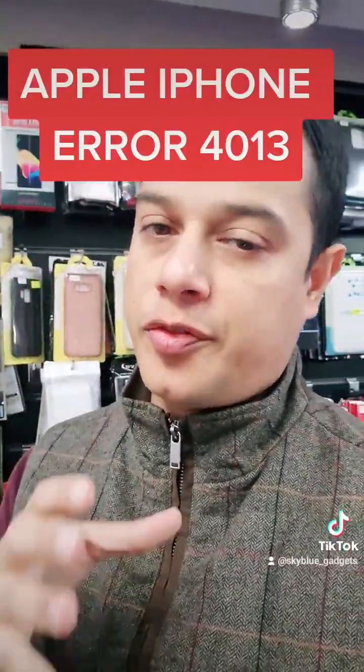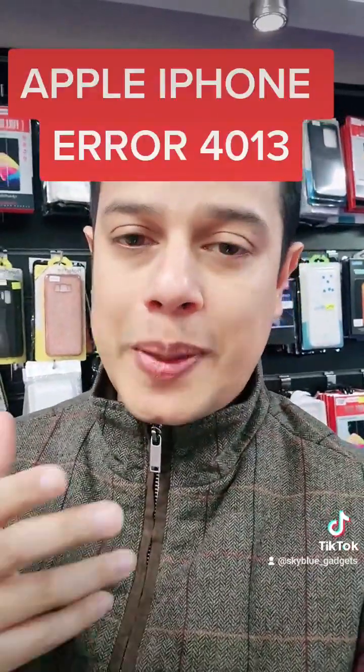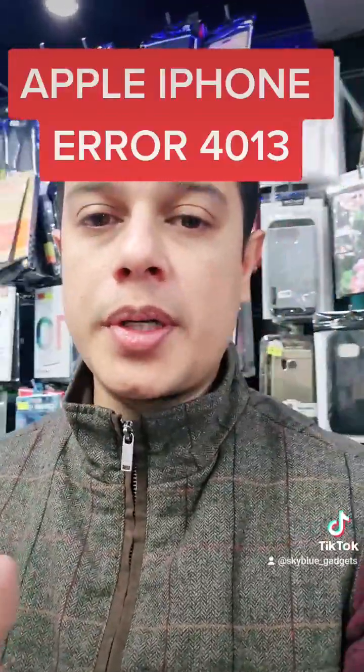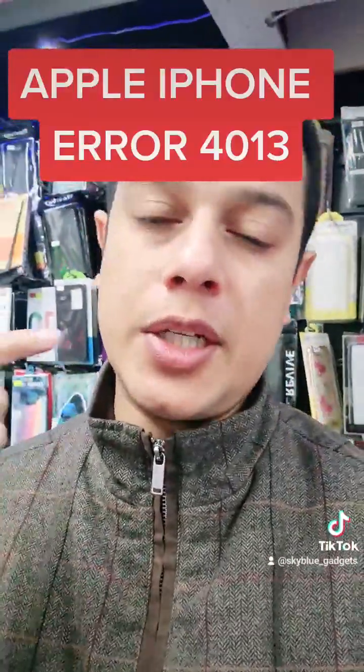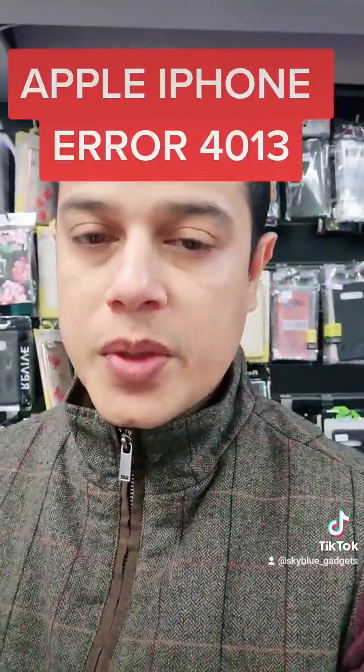What happens is the motherboard gets kind of fried. So what we have to do is open the phone up, go into the motherboard, de-solder the bad parts, and re-solder back the internal components that got damaged.